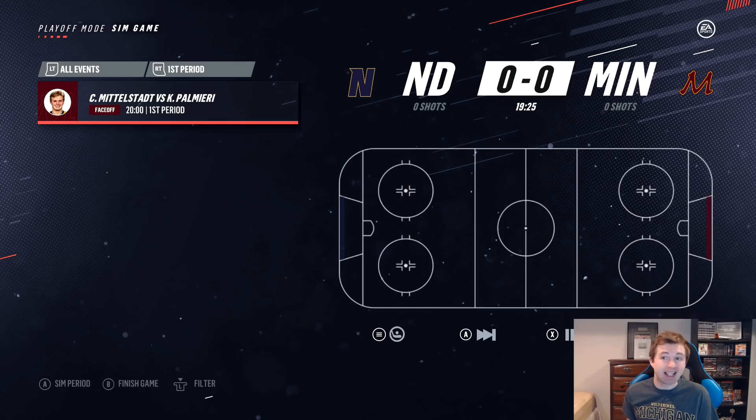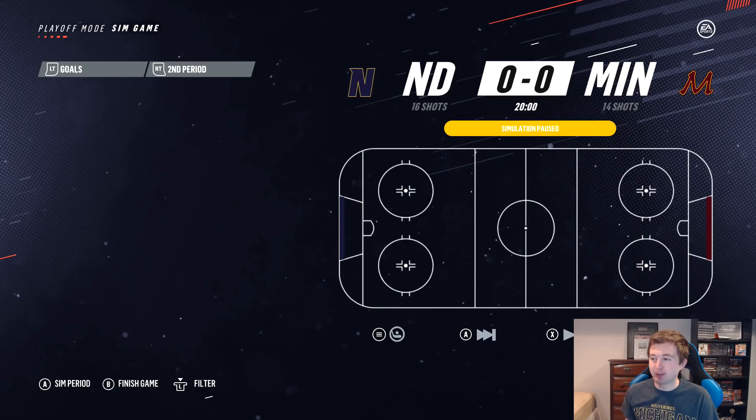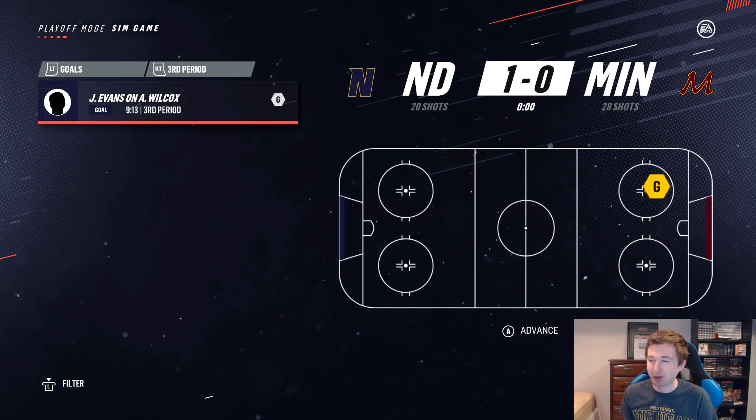Notre Dame versus Minnesota: Minnesota is higher in every single category except goaltending, where they're nine below Notre Dame. First period: no scoring from either team. Second period: still 0-0, a close defensive matchup. Third period: Evans gets the lone goal for Notre Dame. They beat Minnesota 1-0. This is crazy.